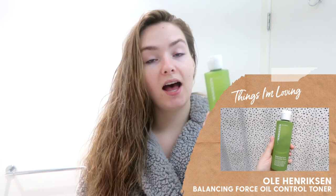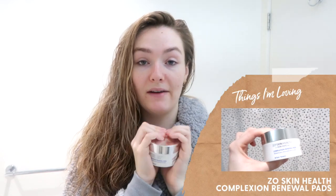The next couple of favorites have to do with skincare. The first one being this toner from Ula Henriksen — I like this because it has salicylic acid. It's their balancing force oil control toner, and because of the salicylic acid, I really like it for my current breakouts. I just like to swipe this all over my face using a cotton round and then hold it on to an active breakout for a couple of seconds to really let it soak in. Something I've also been using recently are these Zoe Skin Health Complexion Renewal Pads — these are just saturated pads that you can also wipe over your face. They're a lot stronger than the toner but they are meant for acne. You get 30 pads in here. I got these at Lohed Laser, and these make the biggest difference when I'm having a really bad breakout.